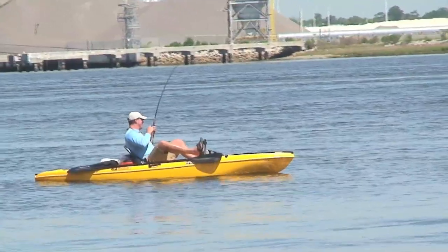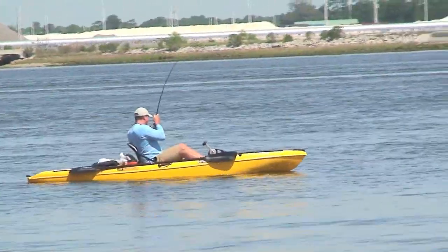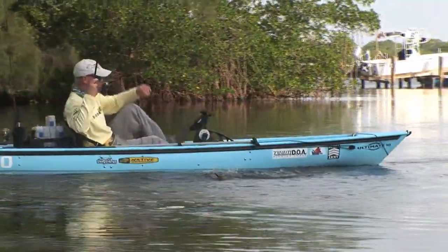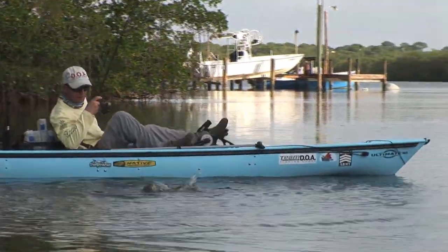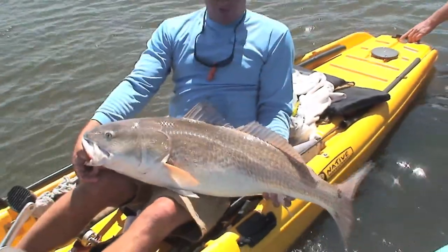Staying where you want to target, once you land the fish, being able to fight it no matter what size it is, being able to reverse, being able to go forward — all hands free. It's a cinch in the Mariner, it's a cinch in the Ultimate, both with propel drives. It is the future of fishing and you will catch more fish.